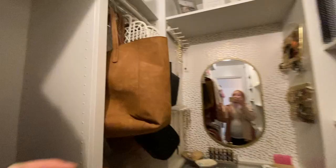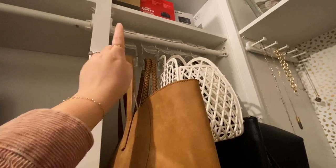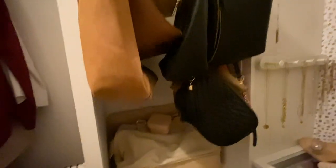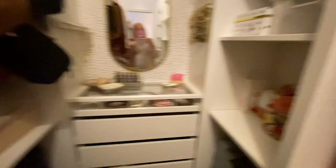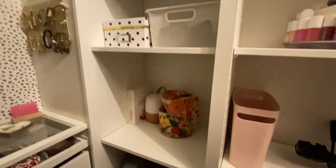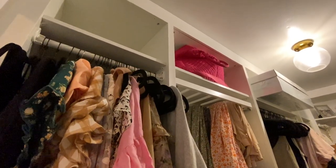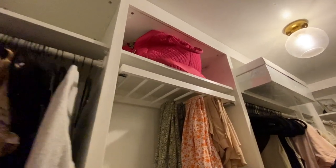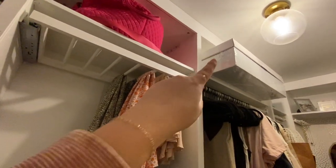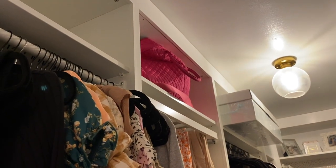Next let's talk about these two storage areas. These purse hangers from Amazon are amazing — I recently purchased another three-pack. They're great for hanging all your purses and bags. I really like how I set up this cubby to fit our suitcases, since those are always such a pain to store, and then we have room to throw extra bags in there too. As for the top shelves, I had planned to get cute baskets but never did, and honestly it's better to just be able to throw stuff up there — I have a box with my wedding dress and other miscellaneous items.